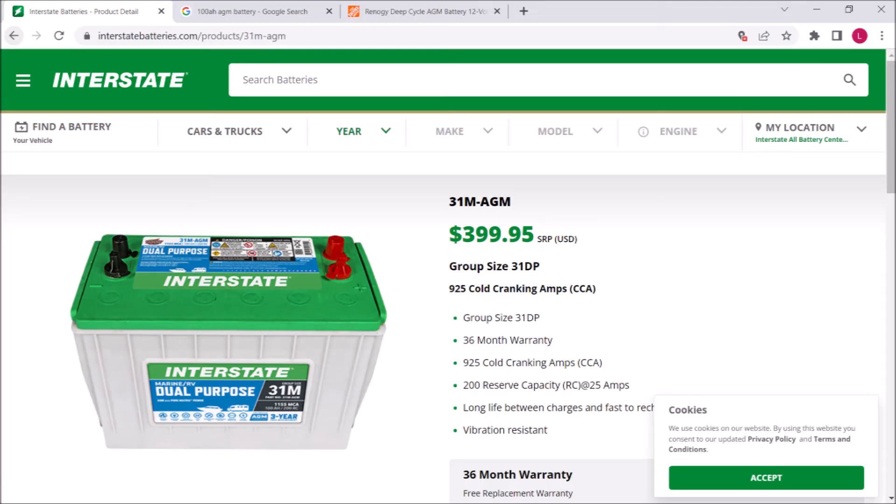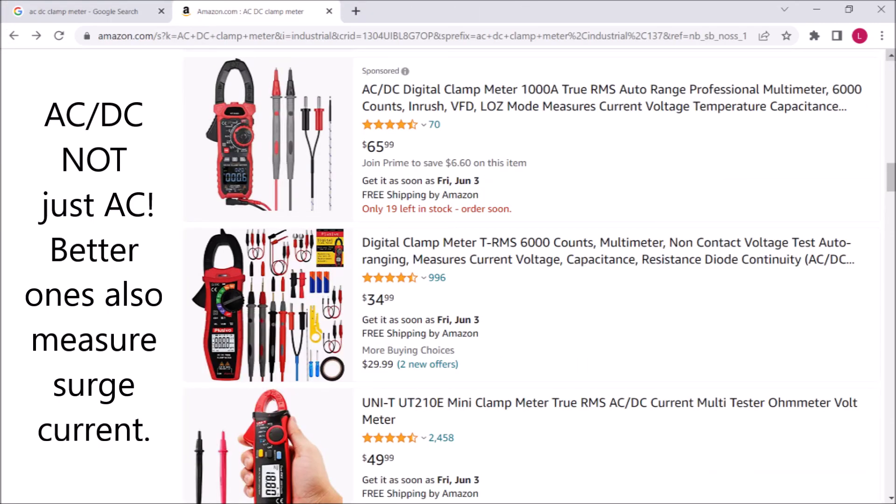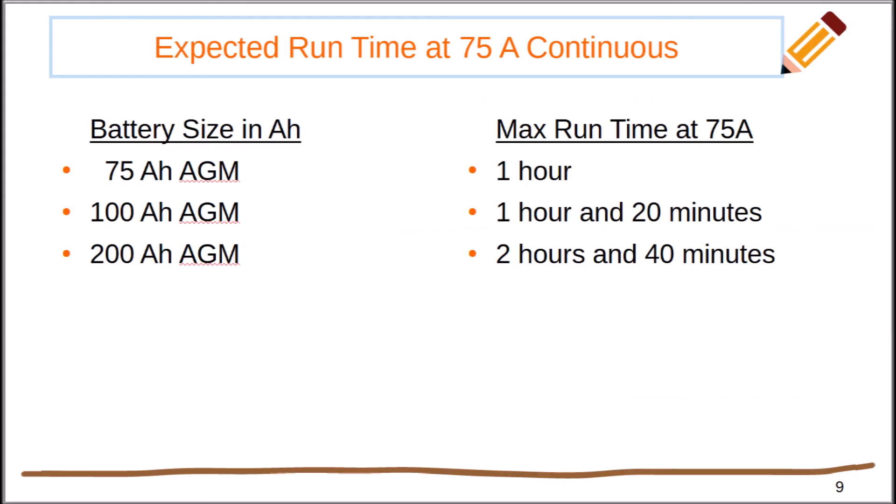What about the battery — how do you calculate its size? For that you need a DC clamp meter. When held perpendicular to either of the inverter cables while the pump is running, my Centec inverter draws 75 amps DC. So in theory, a 75 amp hour battery would keep the system running nonstop for one hour, a 100 amp hour battery for one hour and 20 minutes, a 200 amp hour battery for two hours and 40 minutes, and so on.